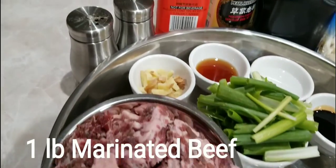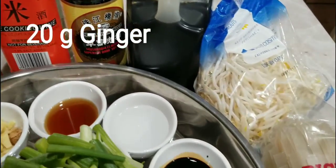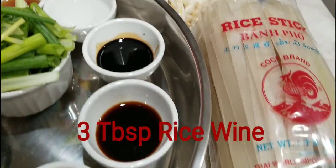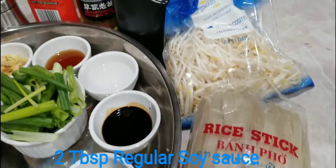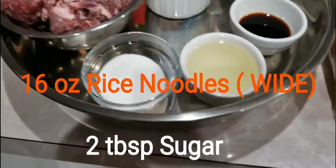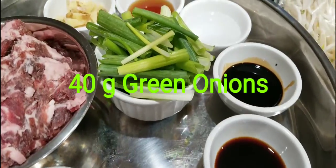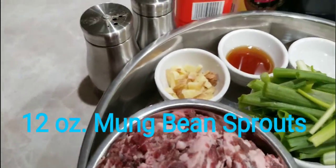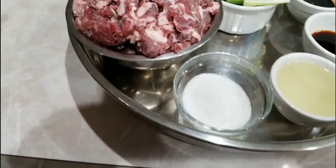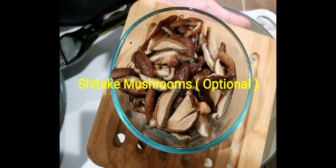The ingredients are in the description box — there are main ingredients and the marinade for the beef, but it's just super simple to make. Typically this chow fan calls for fresh noodles, but if you don't have them, just use the ones for pad thai — any extra wide noodles work. Shiitake mushrooms are optional; if you don't have them, you don't need to add them.